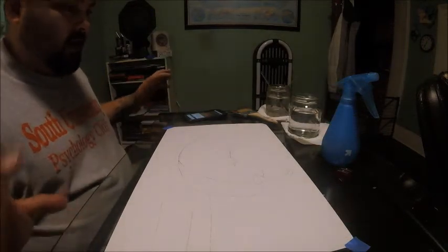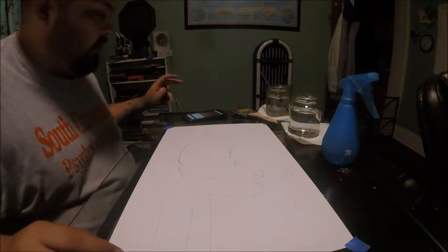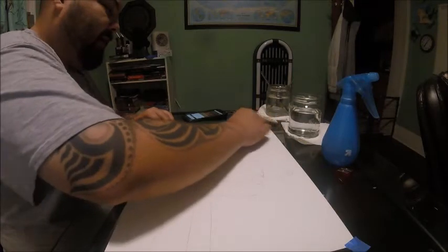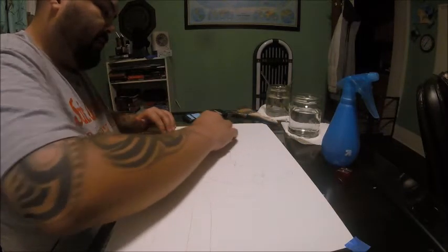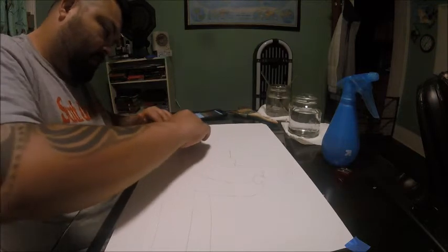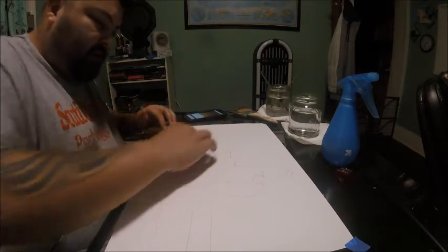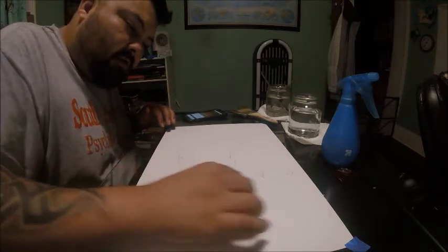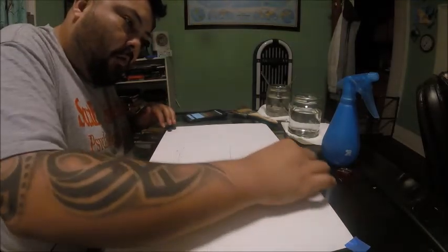First things first — once I have the design I like, I fade the pencil color a bit. The reason I do this is that the first step for watercolor is you want to wet your whole page.